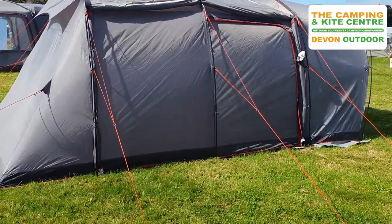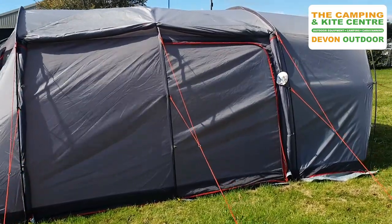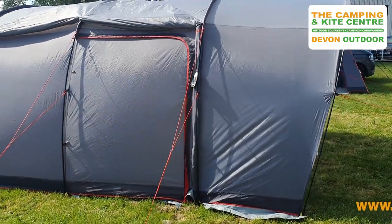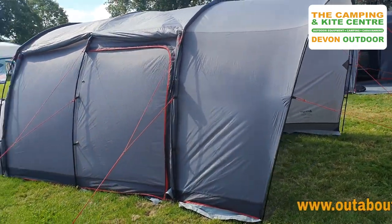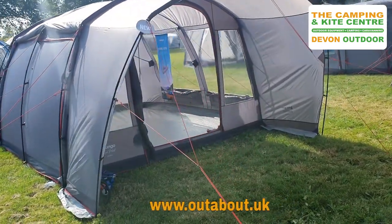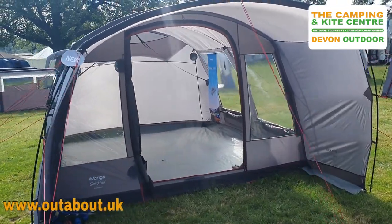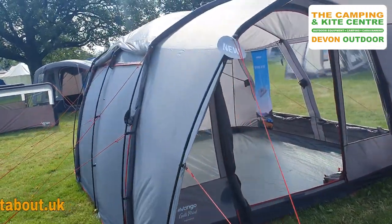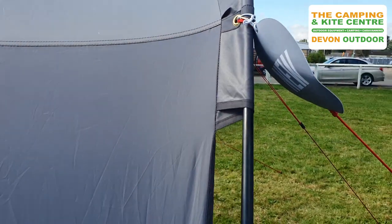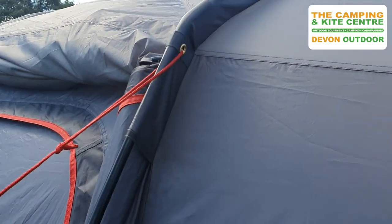Here we go — this is the new Van Gogh Polled Galley. Loving the grey and red trimmed awning. It's the same size as the normal galley but with this canopy on the front and nice bright red guy lines. This is new with the fiberglass polled system, so it's nice and straightforward to put up, just like a normal pole tent, with pole sleeves that the poles slide through.